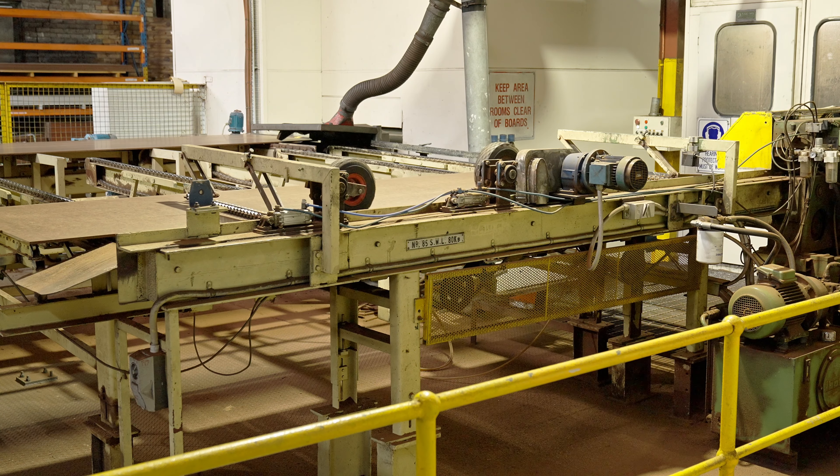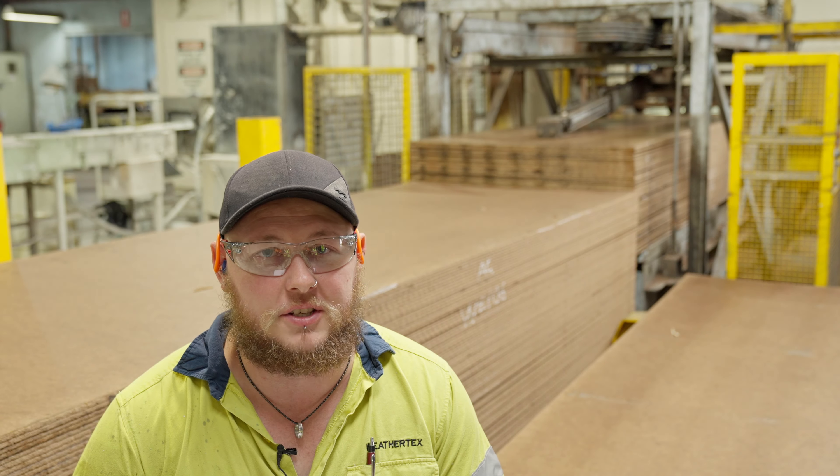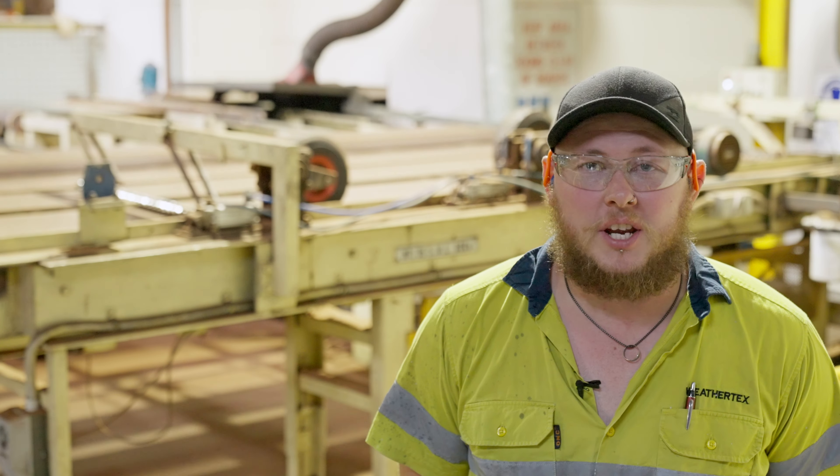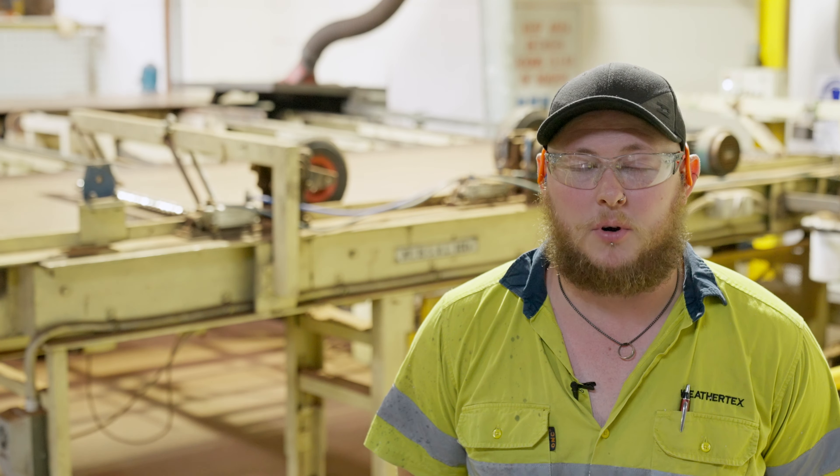Here at the in-feed, full sheets are fed into a strip of gang saws where they are stripped into their various sizes. Once sheets are stripped down, they go into a set of molders that give them their various throat walls.